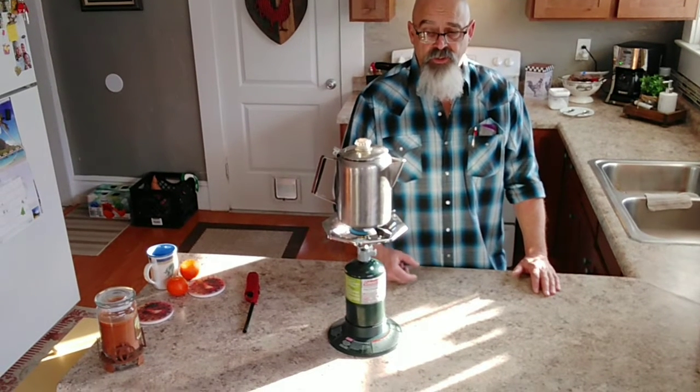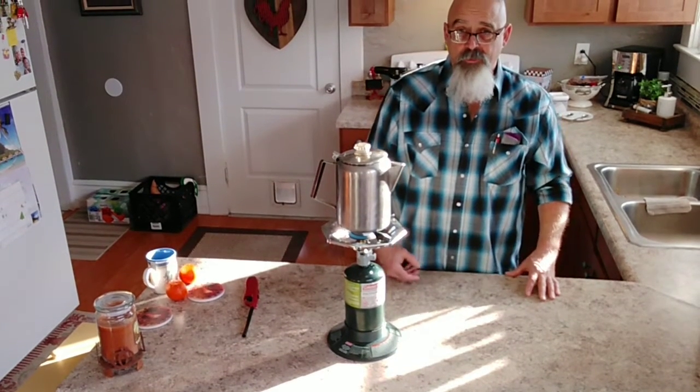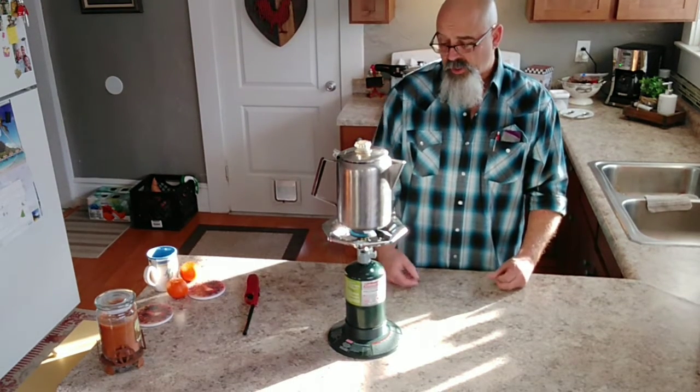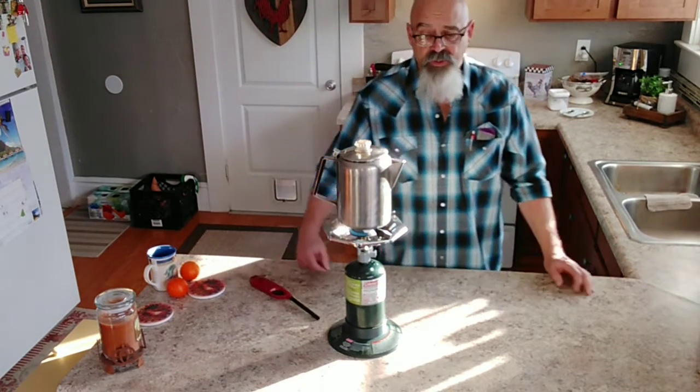These bottles seem to run about seven bucks for four or two of them at Walmart, so around $3.50 a piece. But if you buy your propane right from a bigger canister, you could fill them up cheap. Always hang on to the empty bottles so you have something to refill.